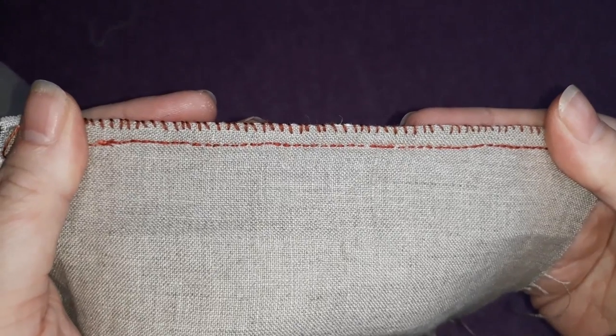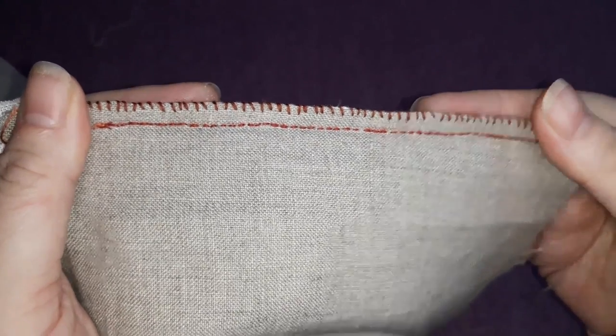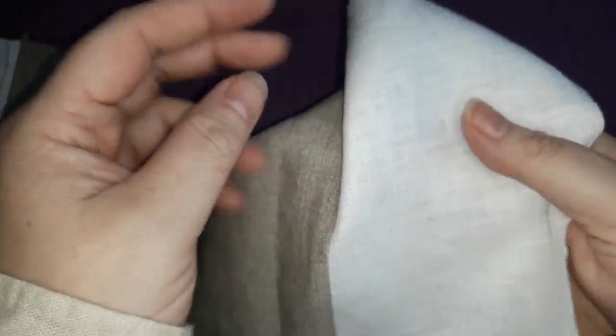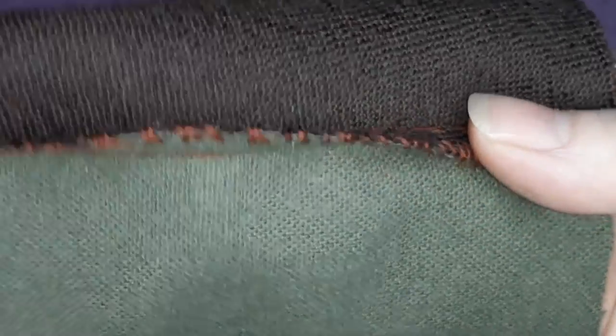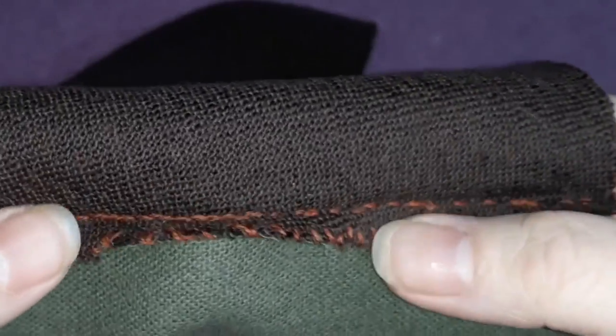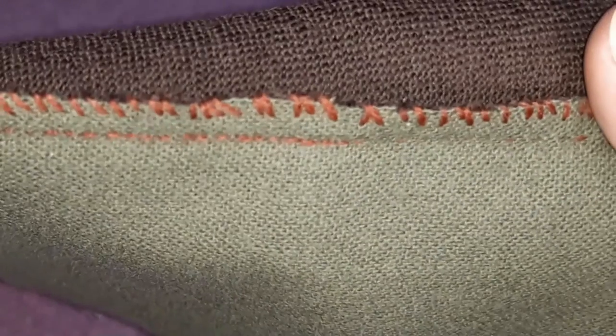Finally, the simple seam with a bound edge is handy if you don't want any whip stitch showing on the outside — it's great for quick repairs on the inside of clothing. But it's possibly not the best choice for delicate fabrics or seams that will directly touch the body. And we're done — now you know three of the basic seam treatments from the Viking Age!